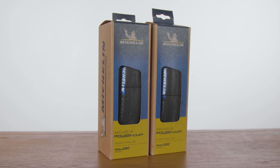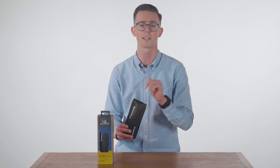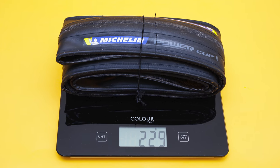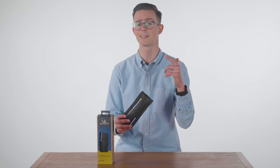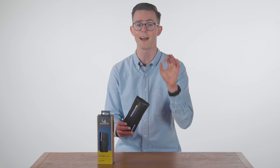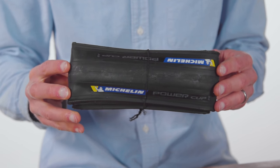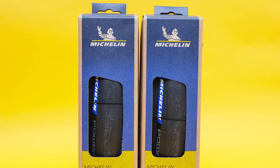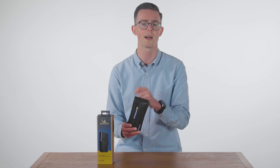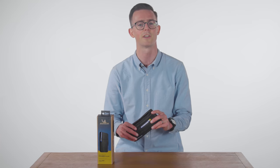The claimed weight for a 700x28c Michelin PowerCup clincher tyre was 240g, but our samples actually came in a little lighter at 229g each. While tyre weight isn't a major consideration for me, it is nevertheless always good to see products come in at or under the claimed weight. It's also worth noting that if you prefer a tubeless or tan wall tyre, the PowerCup range has you covered too. I'm looking forward to getting these on my bike and seeing how they match up against the best road tyres such as the latest Continental GP5000 STR.